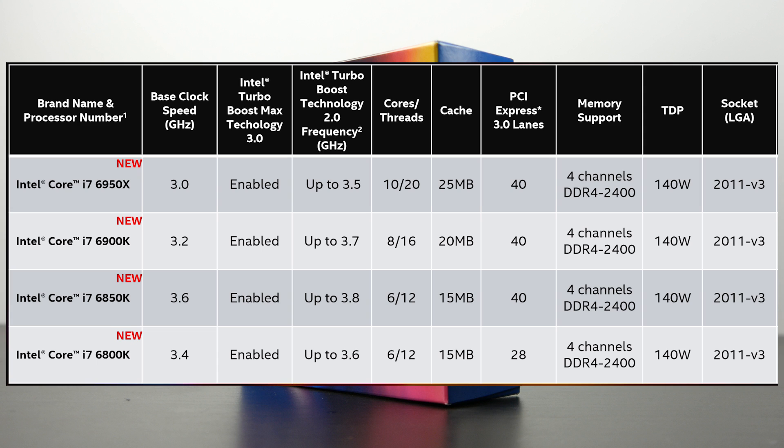The big appeal of the 6800K will certainly be its price point. You can probably pick these up for around the low $400 mark, which is definitely very competitive compared to the other processors. It's going to get your foot in the door of building a pretty powerful Broadwell E system without completely breaking the bank.